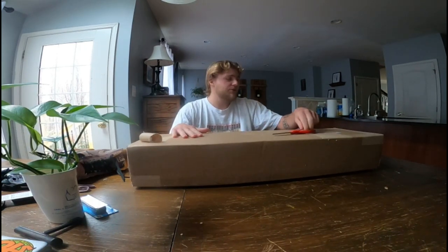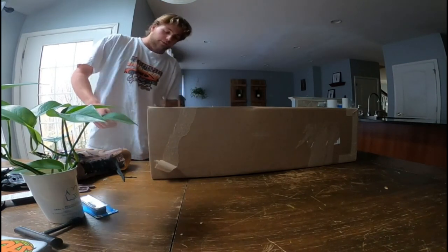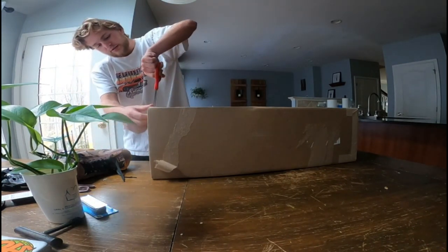What is going on guys? Justin here, back at it again with another YouTube video. Today I've got a little unboxing to do. A package just came in from CCS Skate Shop, and I am very, very excited to unbox this box.